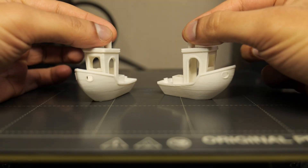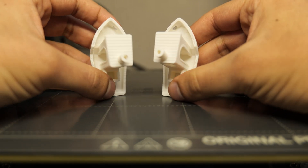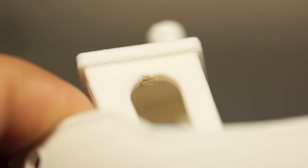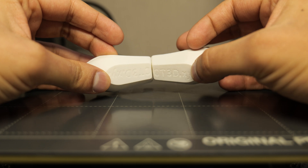Looking at both Benchies side by side there's virtually nothing to separate between the two. Both printers printed excellent Benchies and the only difference I noticed was that on the Mark IVs Benchy there was a little bit of bridging failure, which could be down to anything. But aside from that both were really well printed and impossible to separate.